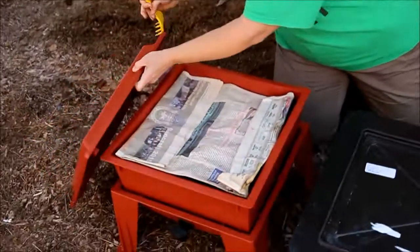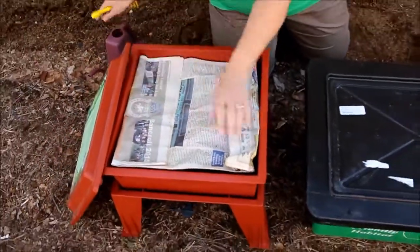Diane Worm here from bestwormcomposter.com. This is part 5 of the Worm Factory 360 review, comparing it with the standard worm bin. First things first, let's check on the worms. Here's the Worm Factory 360 — the paper on top is drying out.